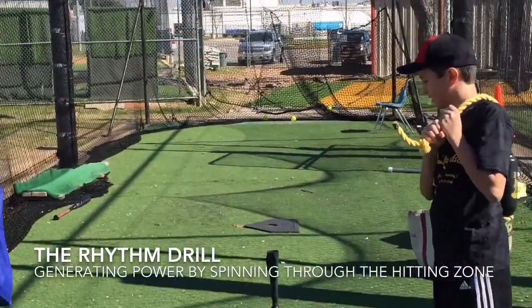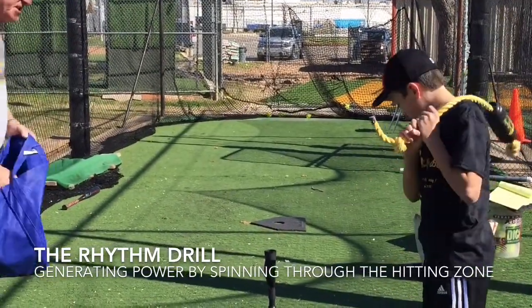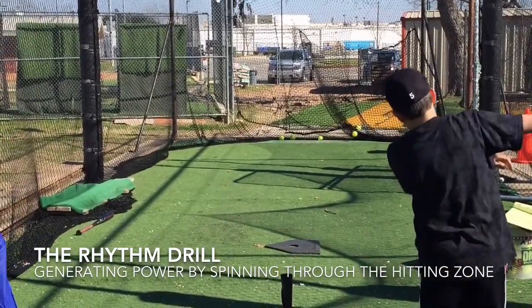I want you to notice how fast Jeffrey is spinning through the hitting zone. He's generating a ton of speed with his body just by turning on it, just like that.